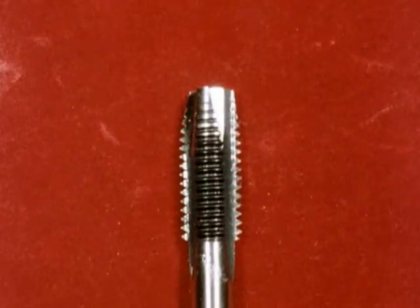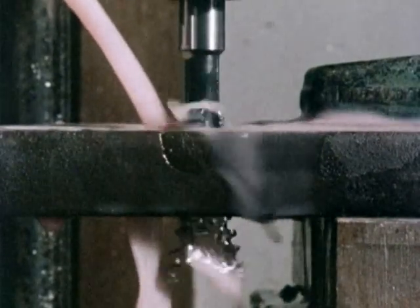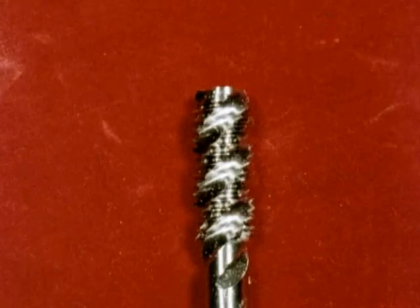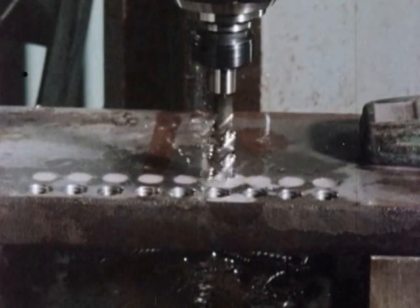The spiral point, or gun nose tap, is designed for machine tapping of through holes — that is, one that's open at both ends.